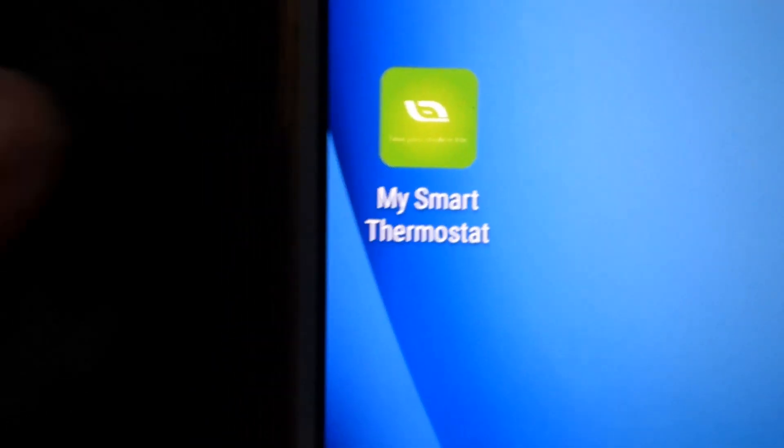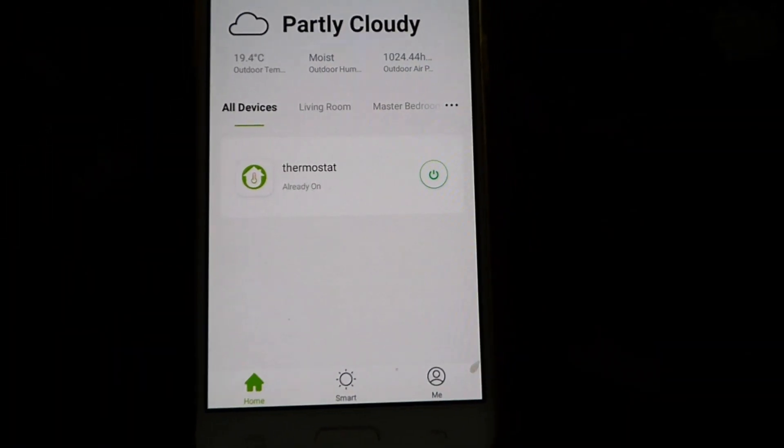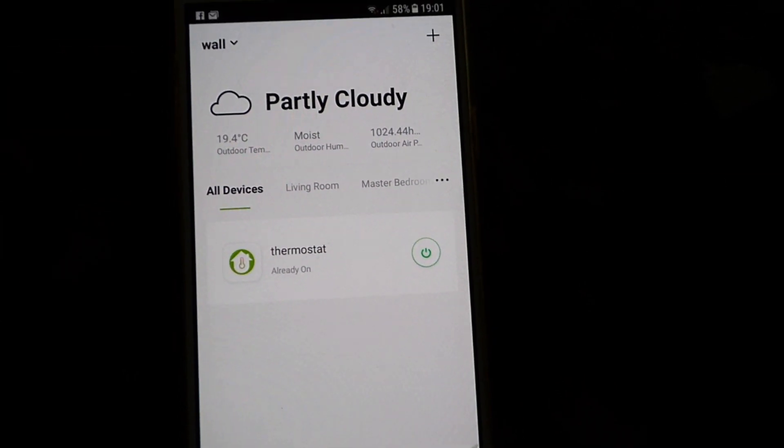So let's have a look at the app. Here is the app — My Smart Thermostat. When you get the main screen up you get a bit of weather forecast as well.